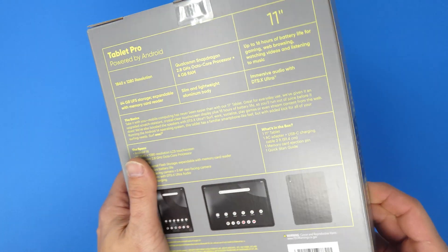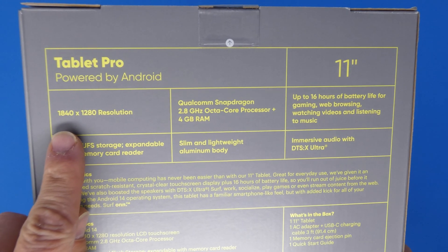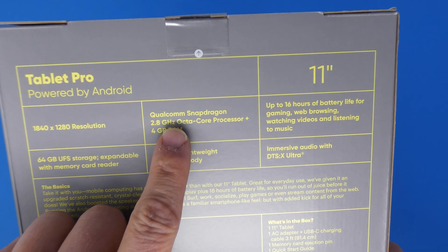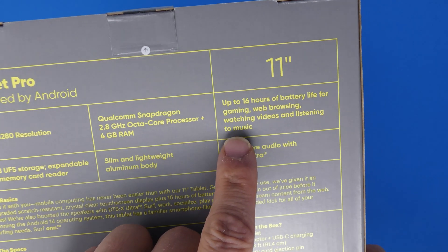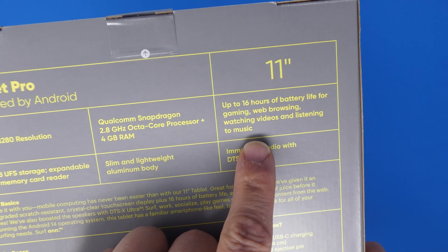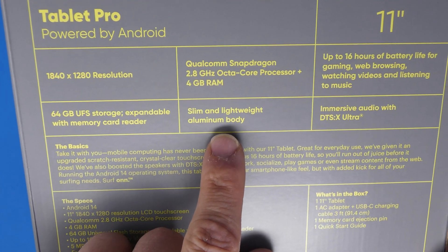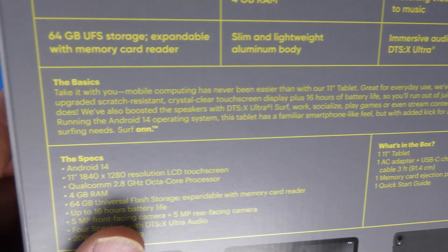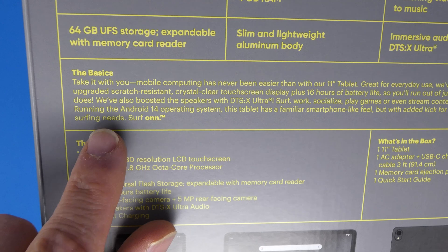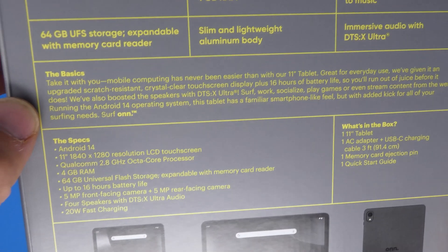On the back of the box it shows the specs: 1840 by 1280 resolution screen, Qualcomm Snapdragon 685 processor at 2.8 GHz, 4 gigs of RAM, 16 hours of battery life, 64 gigs of storage, aluminum body, and immersive DTS:X audio.